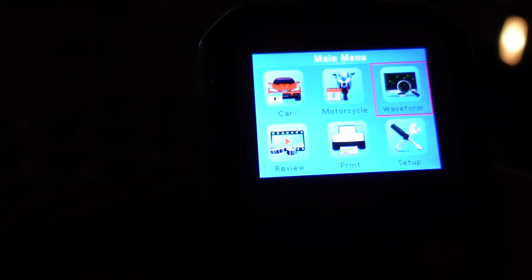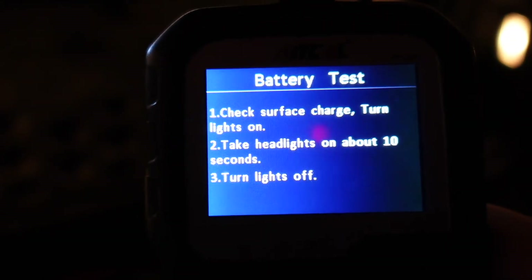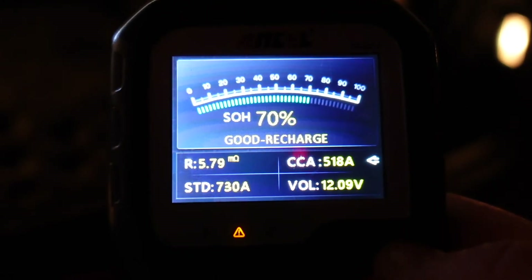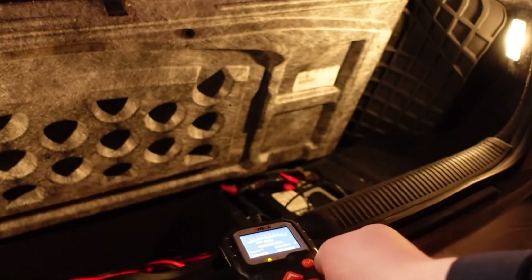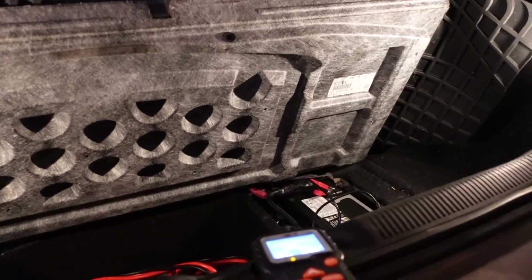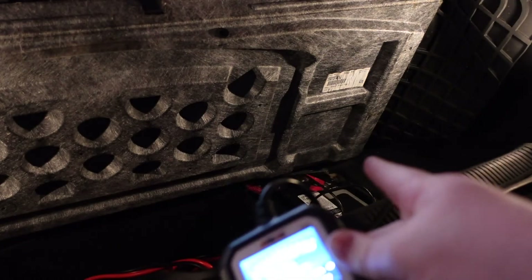We can also check the waveform, but since the car isn't running it's static. We're going to do one more in-vehicle test and it's giving us pretty consistent results — not a big difference. One thing to note is that as we're filming, the trunk is open so the lights are on, which is why we're going to go ahead and also do this test with the battery out of the car.